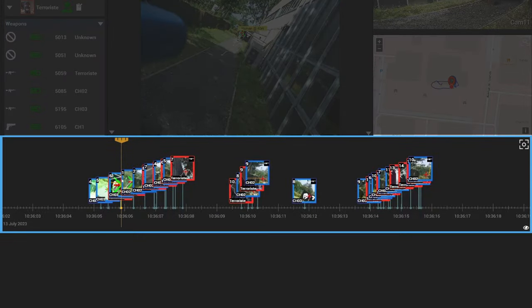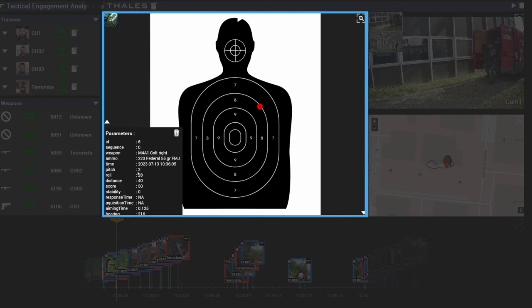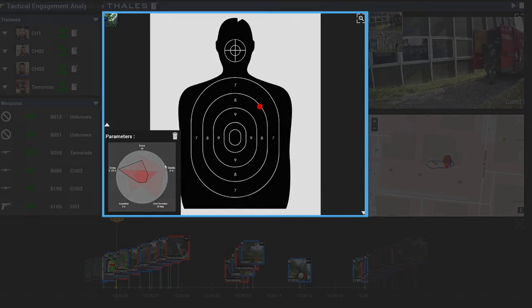All shots fired during the exercise are recorded on a timeline. Click on a shot and you get two types of information. In the event panel, you can check all the data captured by the weapon module. In the situational awareness panel,